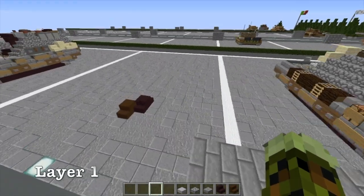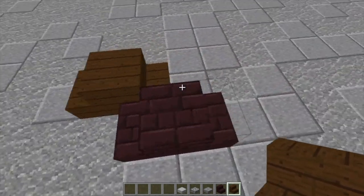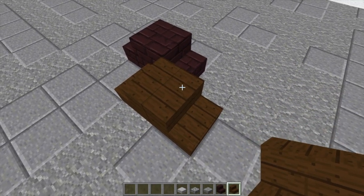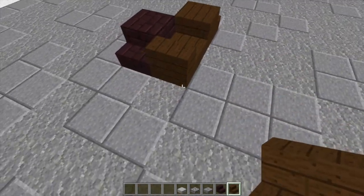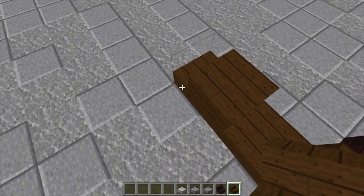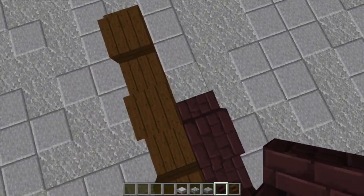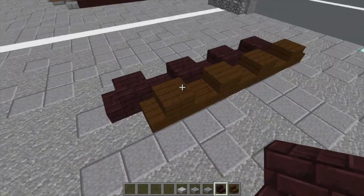To start out, we're going to take our dark oak wood stairs and our nether brick stairs. I did the little stair design for our road wheels, because we're going to have overlapping wheel designs, kind of like how the Germans did in real life. We're going to have four wheels on the inner row using the dark oak stair method, like this — back to back stairs — and then on the outer layer, we're going to do nether brick stairs. You should have eight wheels in total per side.